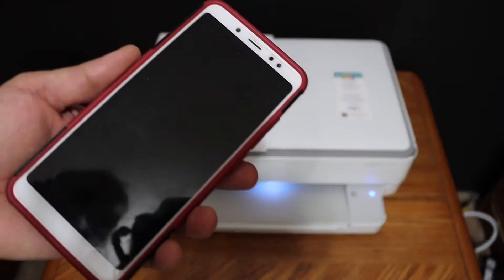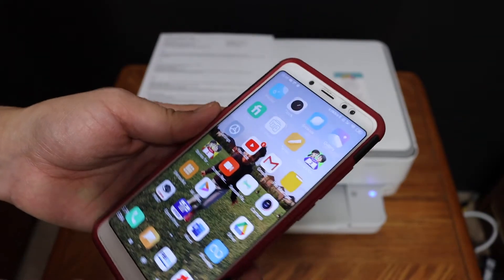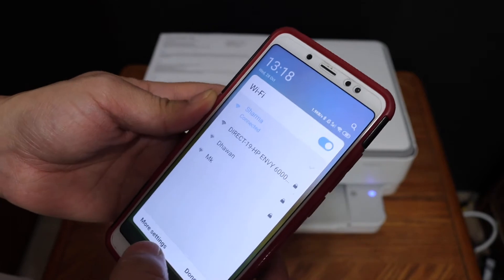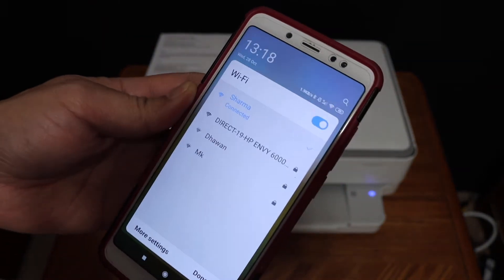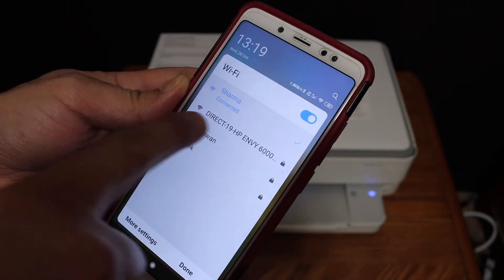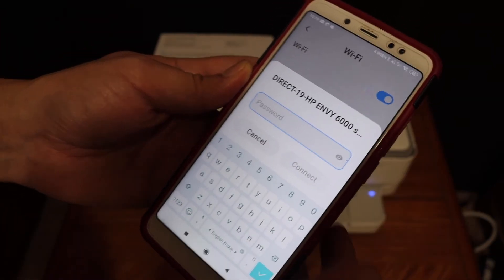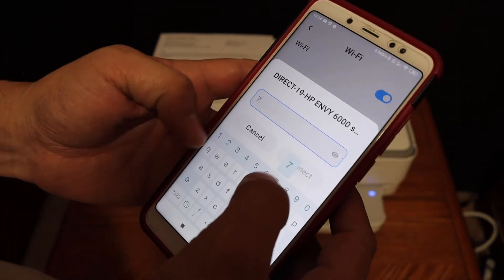Now go to your device — for example, I have an Android phone here — and open the Wi-Fi setup. Look for the printer's Wi-Fi name, here that is Direct 6000 Series. Once it asks for the password, enter the password exactly as it is printed on the sheet.